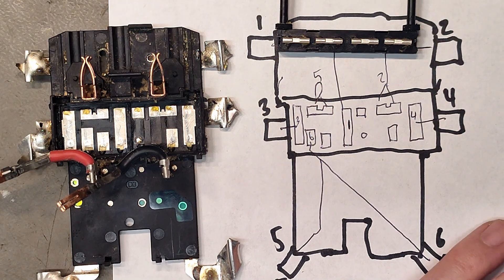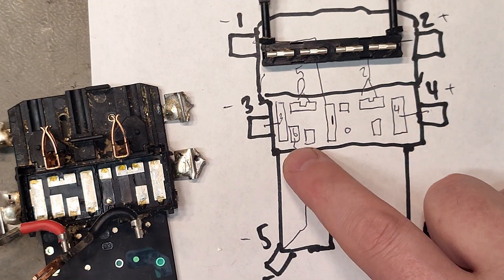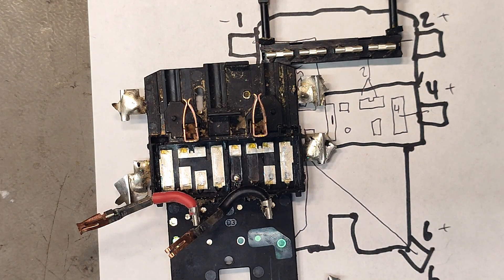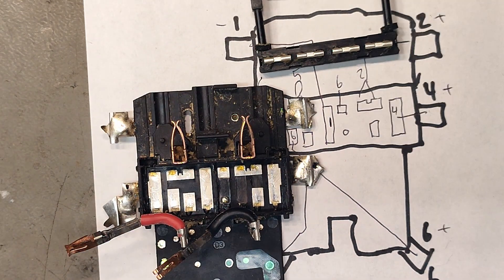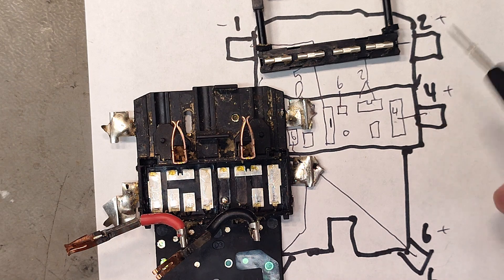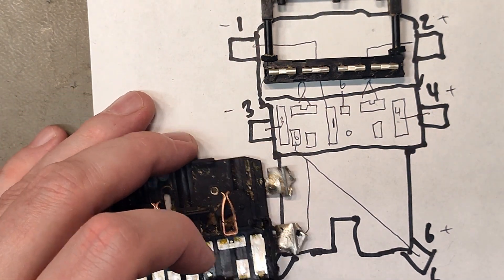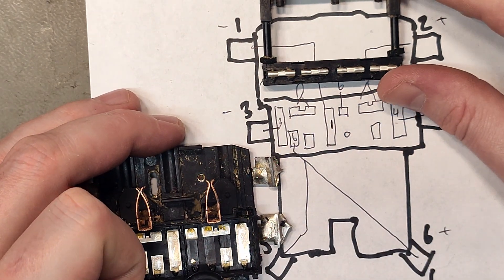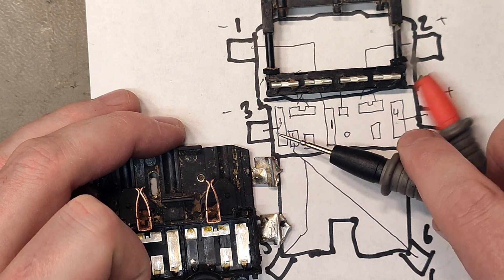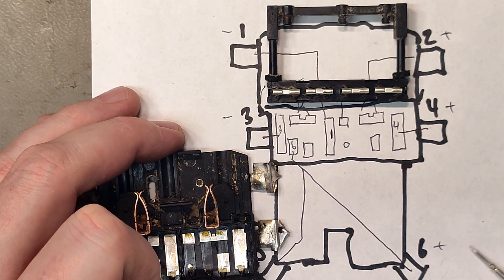Let's have a look at what happens when we have the switch in the first position. Why is pin 6 hiding out here? That one is also 6 — it has two connection points. Now it makes sense: pins 2 and 4 are connected, and pins 2 and 6 are connected, so all of these cell groups are connected with all of the other cell groups, making it parallel. And as you know, when you switch it just a little bit down you reach this middle point where nothing is connected — the power is off.